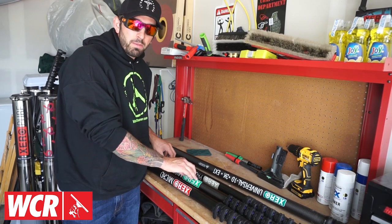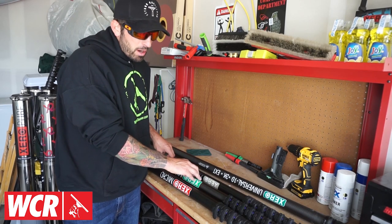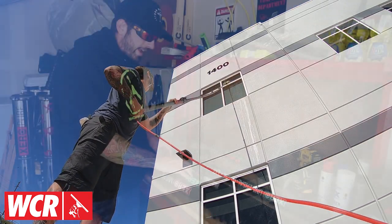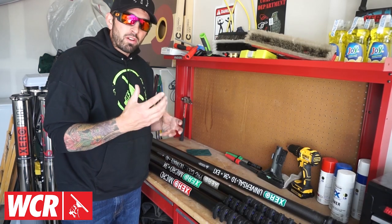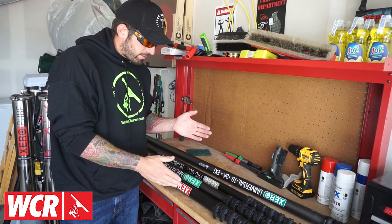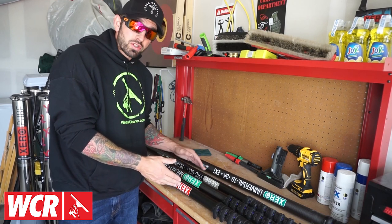Next, let's talk about high mod carbon fiber. High mod carbon fiber is going to be more rigid than basic carbon fiber. It has a good balance between a light pole and a rigid pole, and expense-wise it falls in between the basic and the ultra high mod.